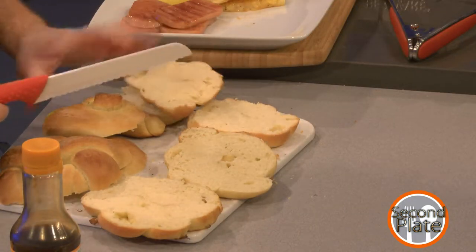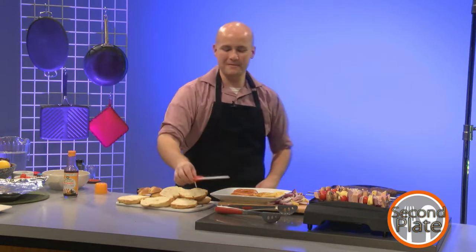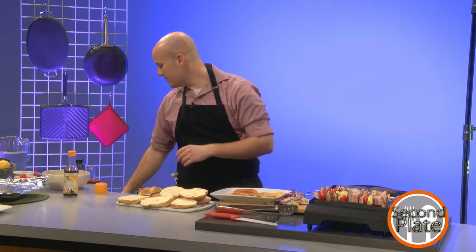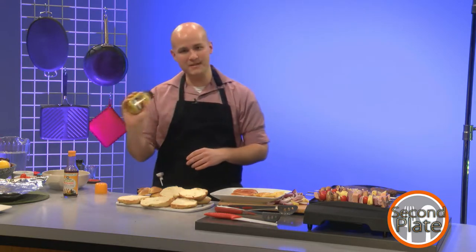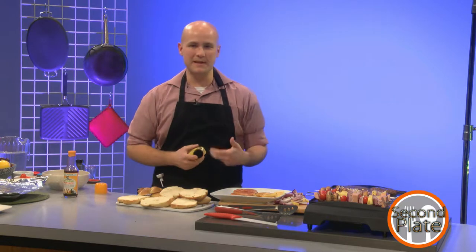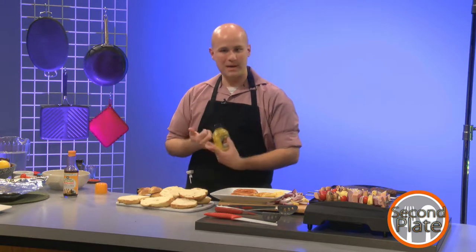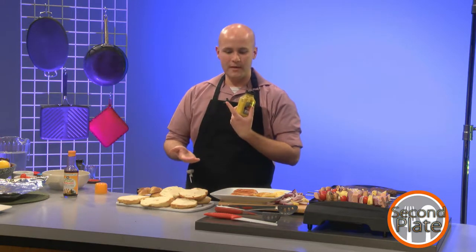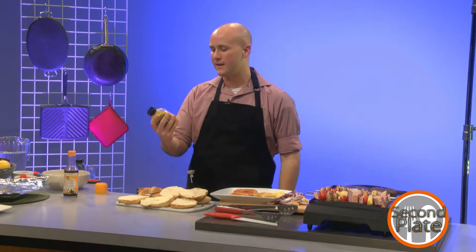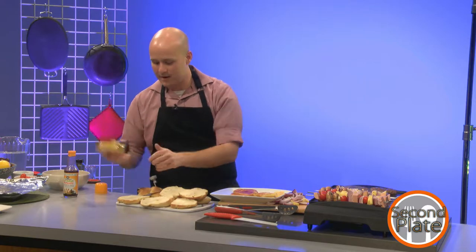I'm a huge fan of mustard because it's a great way to add a ton of flavor without a ton of mass. What I have here is jalapeño mustard. A lot of times if I'm putting mustard, pickles, onions, spam, and pineapple all together, regular mustard just won't stay. But if I get a jalapeño mustard, it works far better. I'll put this on one just for my own sake.